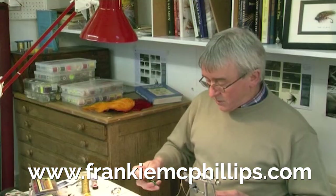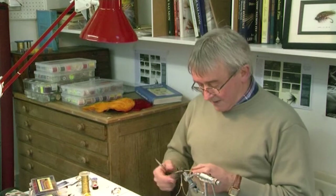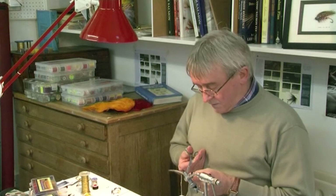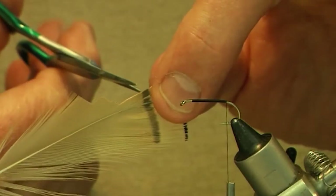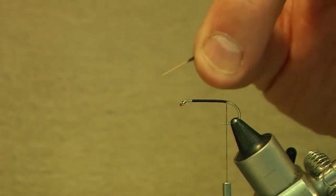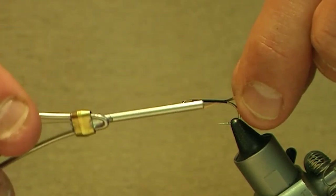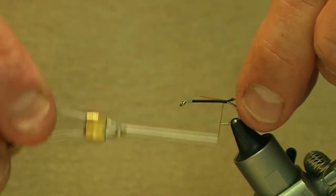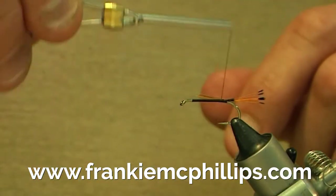Again at that same position, which is just over the barb of the hook, we take our golden pheasant tippet feather and we take about six or eight fibres of this feather and tie that in as the tail. Cut off a bunch of the tippet fibres and tie that in just at the bend of the hook with just easy turns of tying silk, one or two easy turns. That holds it in position, then tighten up to actually hold the tail in place.